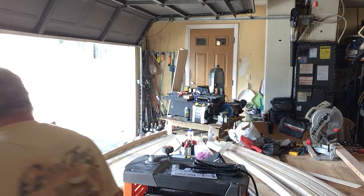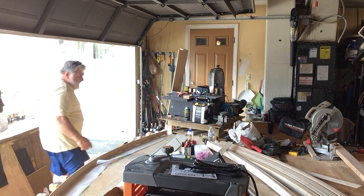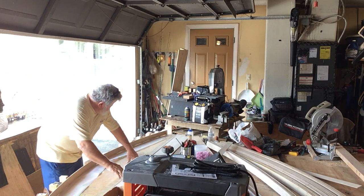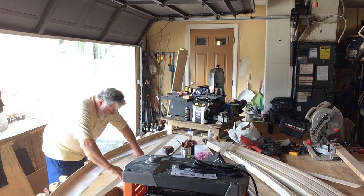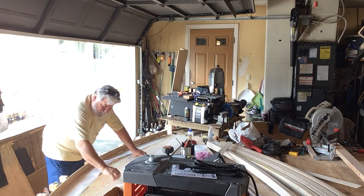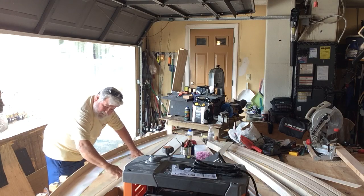I think I got this set up where you can see it. We're going to go ahead and start to glue up. All of these strips have been ripped into two and a quarter inch widths and we're going to glue them up and put them in this jig.